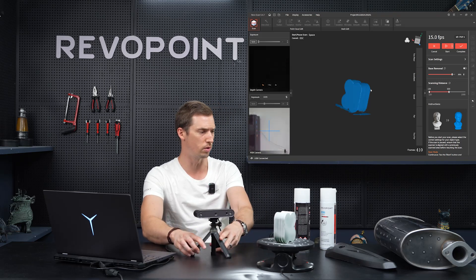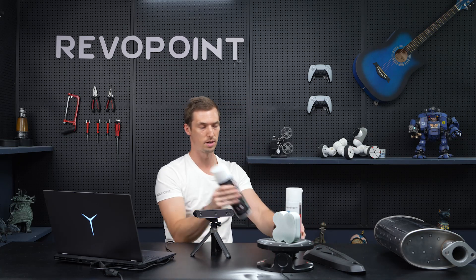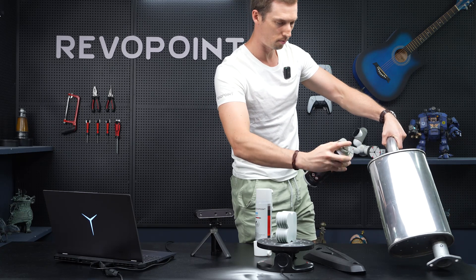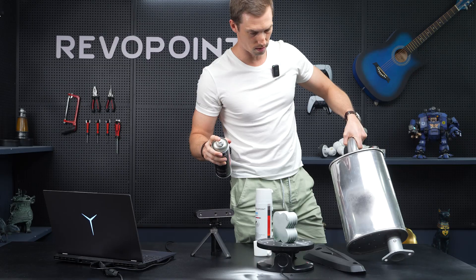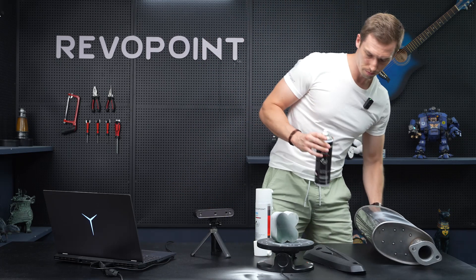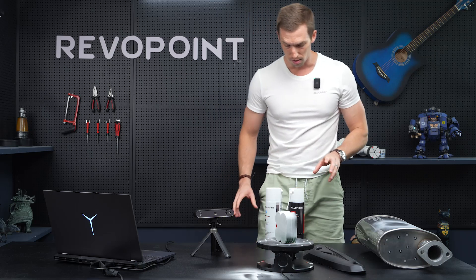Let me show you the difference in color. This was the six-hour one, two to six hours — it's white. I'm going to spray the muffler, which is permanent. Notice the difference in the color — it's more of a gray. Permanent in the sense that if you don't touch it at all, it's going to stay on there. It's not going to evaporate like the six-hour.